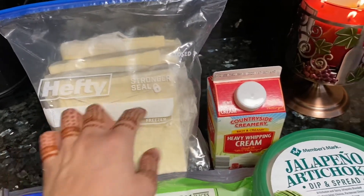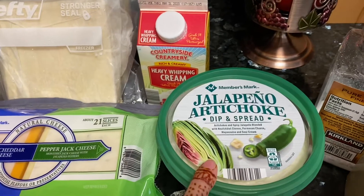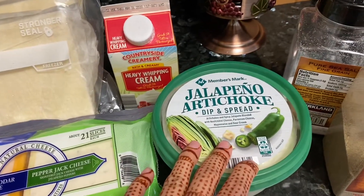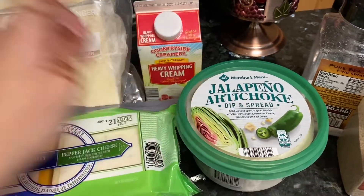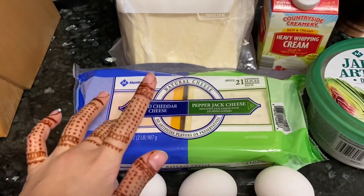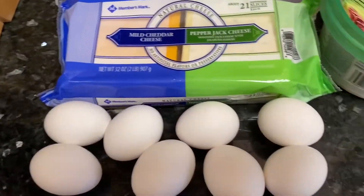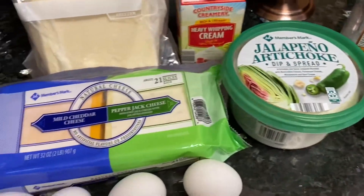You need some puff pastry dough, some heavy cream, and some jalapeño artichoke dip. You can get a spinach and artichoke one, but we went for the jalapeño and artichoke because we like things spicy. Then I have some cheese — I don't have shredded cheese so I'm just going to use this — and we have our eggs, some salt, and some pepper.